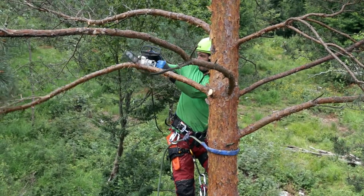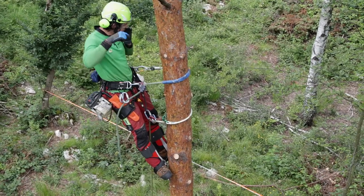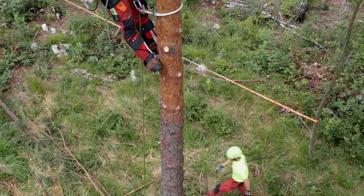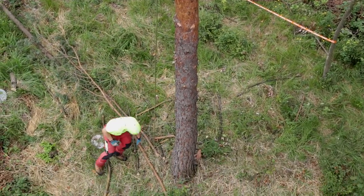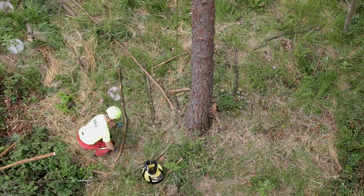If the rope gets stuck under the cut branches, the climber has to stop working and ask his groundsman to remove the branches from the rope. When the groundsman finishes and moves away from the drop zone, the climber can return to his work.